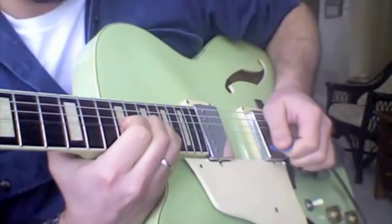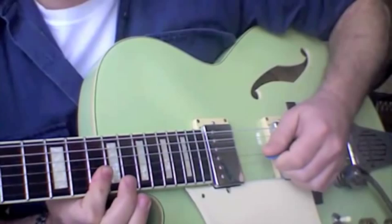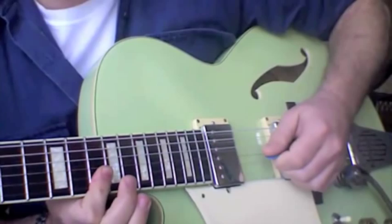Break that down. Bend. My pick is not changed — it's just going straight down. And then coming back up. Pull off. Pick. Bend.